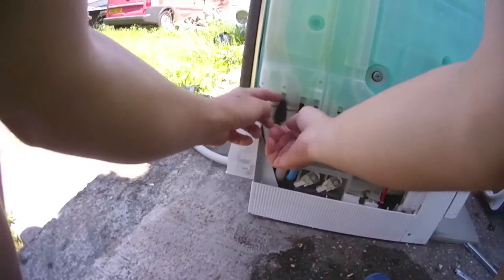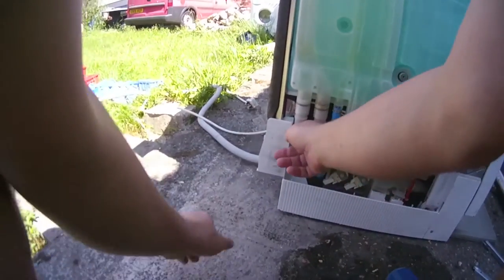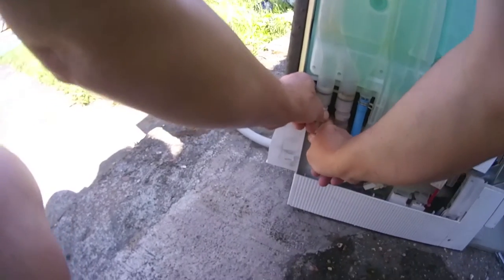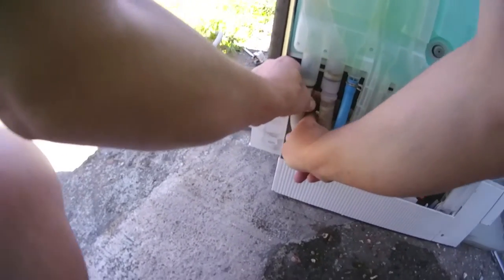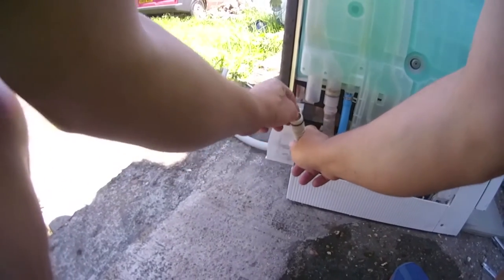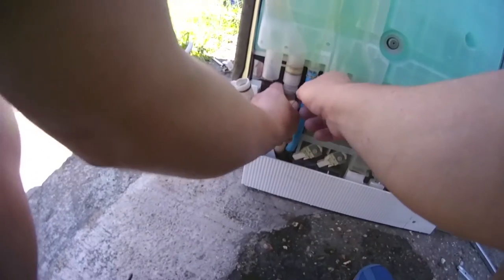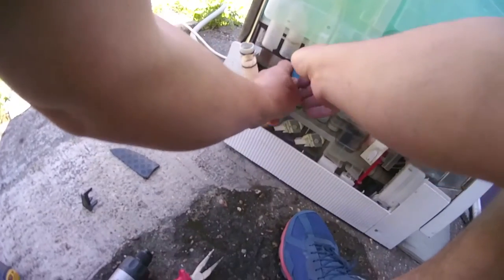There's a black plug here that you pull out, that stops these from falling out. So you've got to pull down on here — a lot. Here she comes. So that's the exit drain, and you'll see one that goes to the pump — she's coming off.